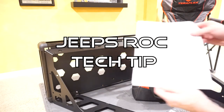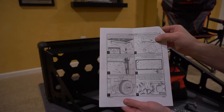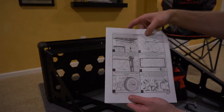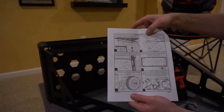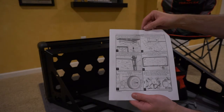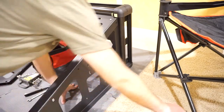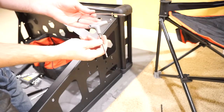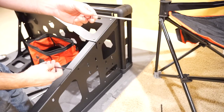I wanted to point out step number 14, which mentions three different hardware types: bolts, washers, and nuts. If you look at step number 13 it mentions different numbers — those numbers are actually wrong. I think this is a typo from Teraflex. Just so you know, it should be 6mm bolts (21), washers (18), and nuts (13). If you try looking for the numbers listed, those don't exist. Up until this point we've been using the supplied 4mm Allen key — Teraflex supplies one, and I've been using that throughout.